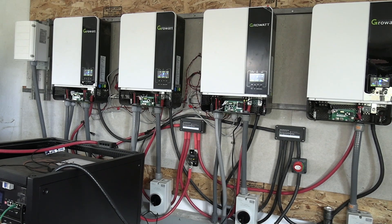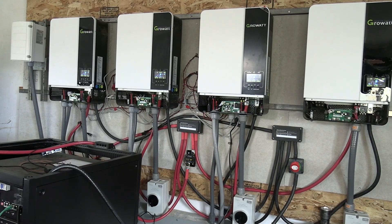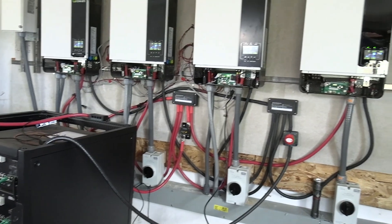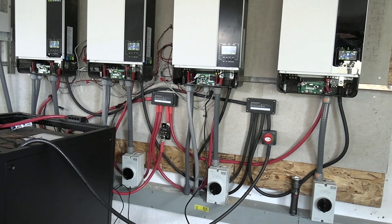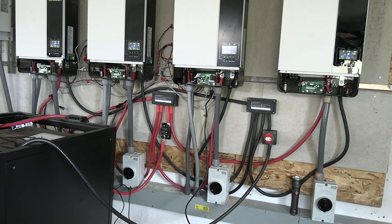I'd really like to be able to communicate from the new inverter to the new batteries, but these batteries are not designed to talk to that inverter. I haven't bought any of the new batteries yet — if anyone out there has, please let me know if it's actually working.